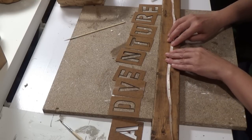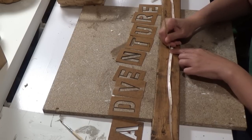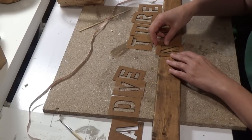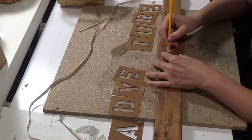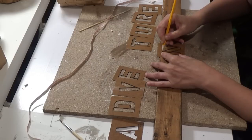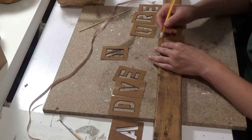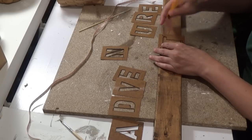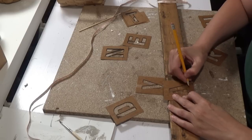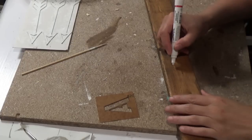I'm measuring where I want to put the middle letter. I found the center and that's where I'm going to put the N — that will be the center letter, with four letters to the right and four letters to the left. I'm using my pencil to stencil in each of the letters that spell out 'adventure.' I do my N and then T, U, R, E, then go back the other way all the way up to the A.